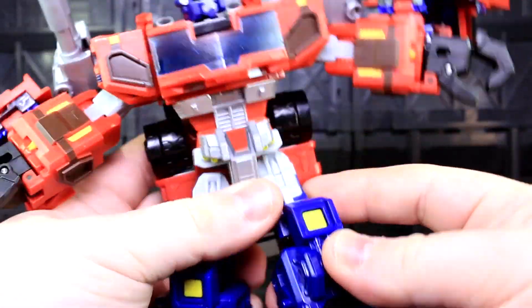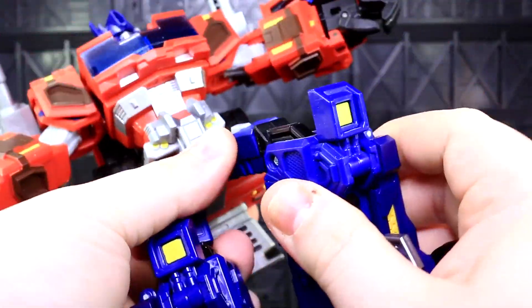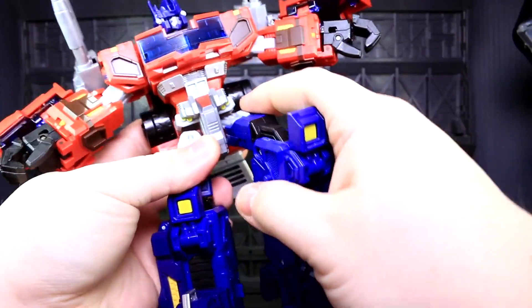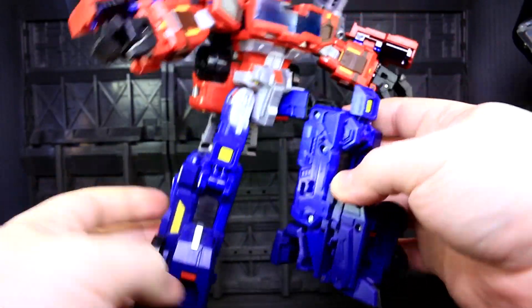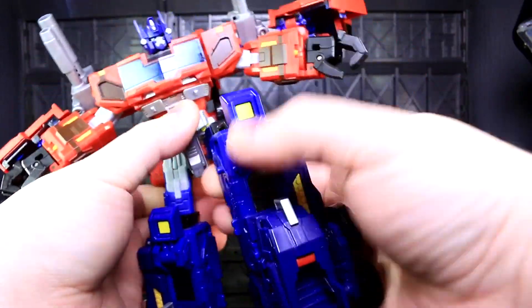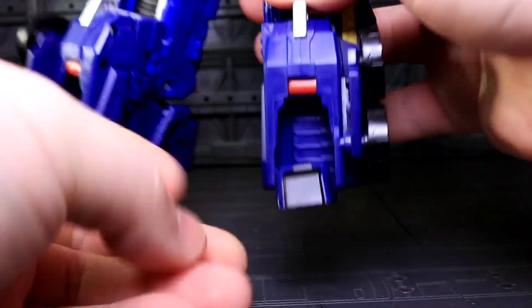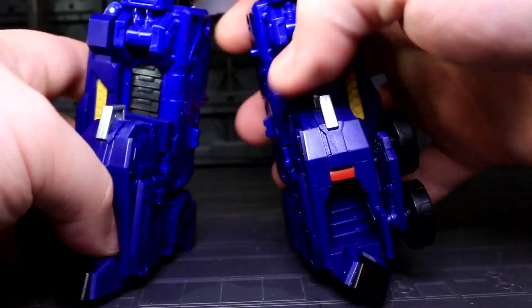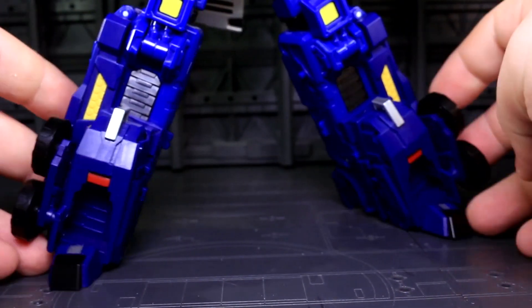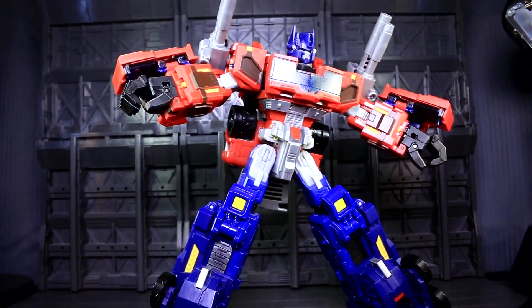The hip joints are still Classics Prime's, so it's the same motion, as are the thigh swivels and the knees. Despite having elongated God Jinrai boots, the knee joint still has enough placement so that bending it accomplishes something dynamic. Down in anklesville, there is an ankle tilt on the front part of the foot. It's a humongous standing base and only the front part tilts — mostly for appearances — but it looks pretty sharp when tilted.